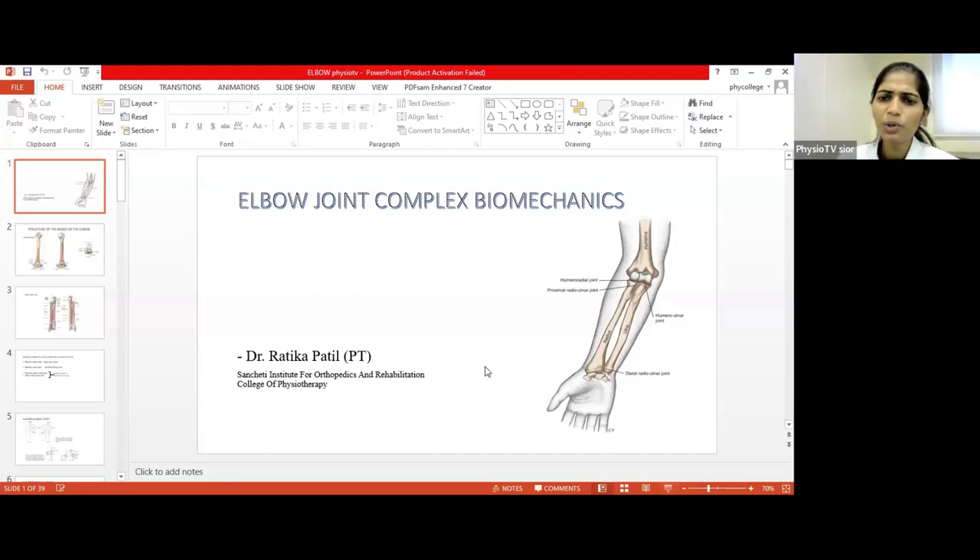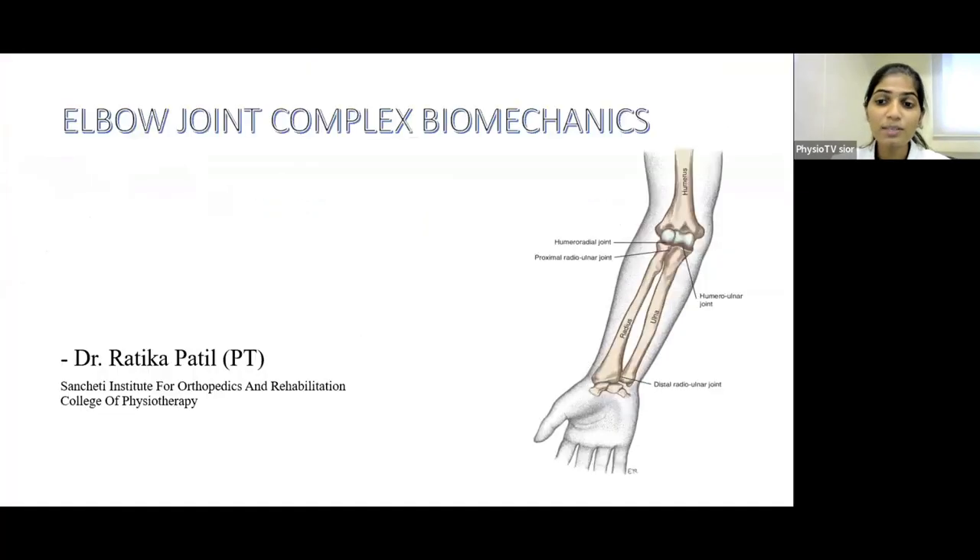We call it Elbow Joint Complex Biomechanics rather than simply Elbow Joint Biomechanics because the elbow joint involves four joints: the Humeroradial Joint, the Humeroulnar Joint, the Proximal Radioulnar Joint, and the Distal Radioulnar Joint.